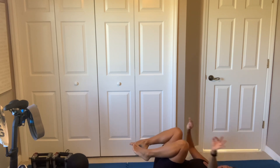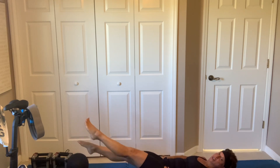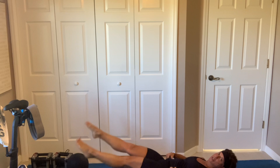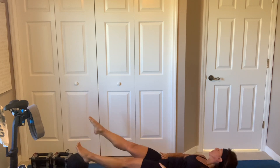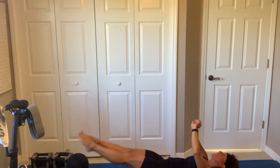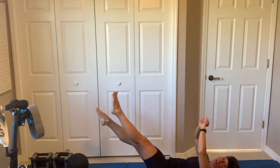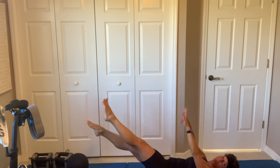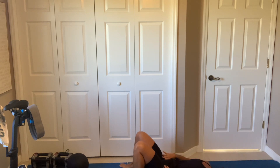We got little flutters — let's go. Now we're just changing directions, we're still in that hollow hold. Try to keep those legs as straight as possible — the lower the better. If not, you have them up higher — you're still doing little kicks, right, like you're in the pool just swimming along. 3, 2. I just got a cramp in my toe.